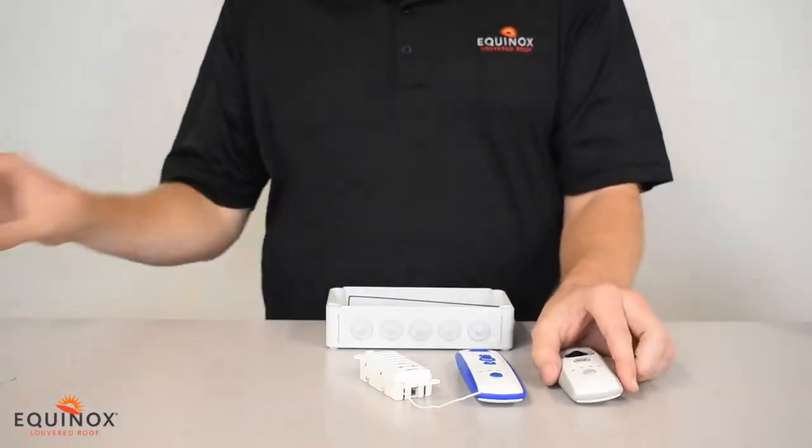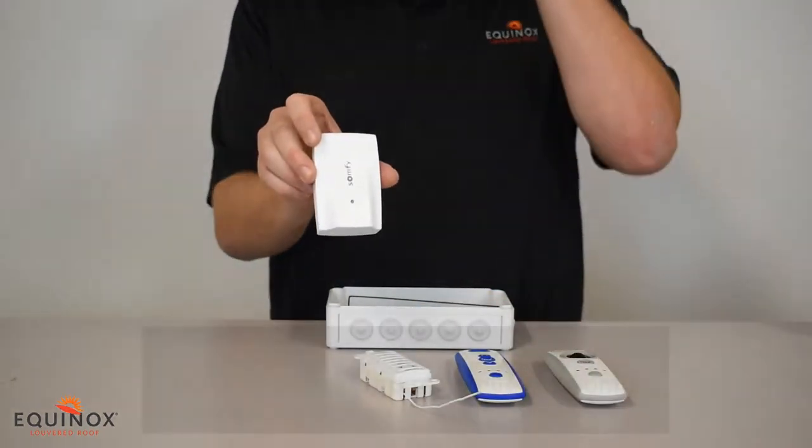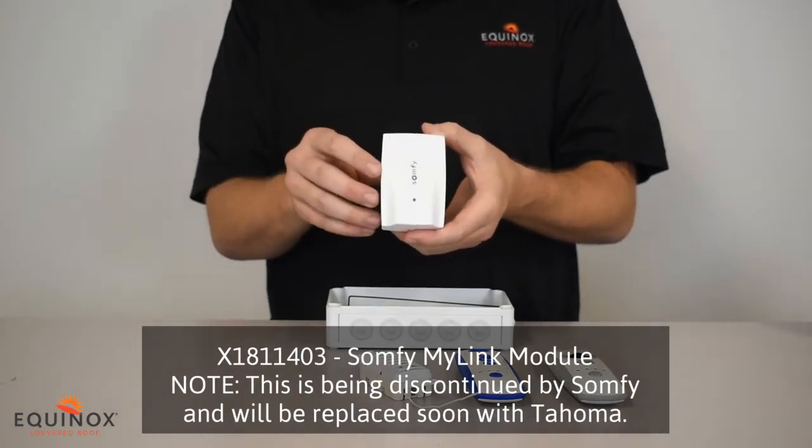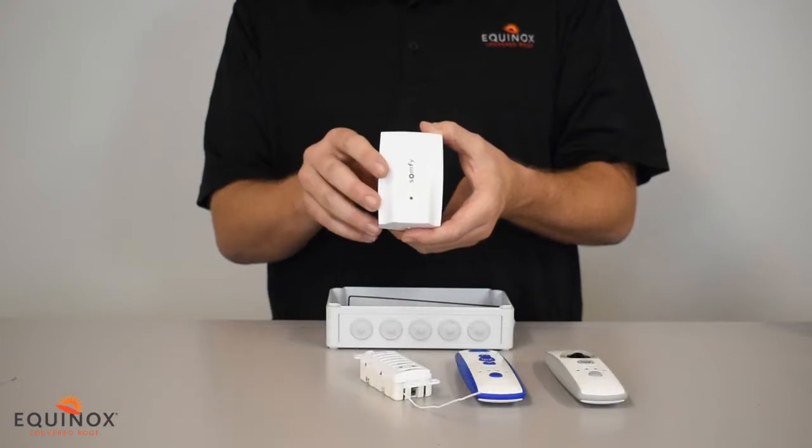You can also operate your system with the SOMFI MyLink module. This is a module that hooks up to your home internet system, and when you download an app you can use any smart device to operate the Pergola.